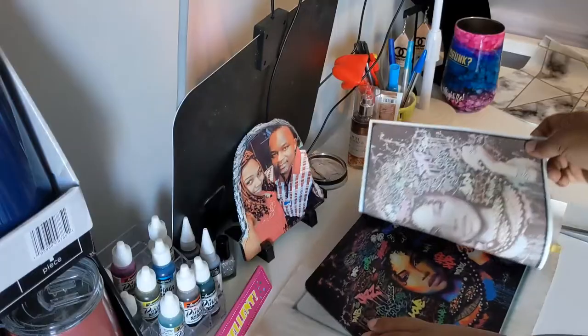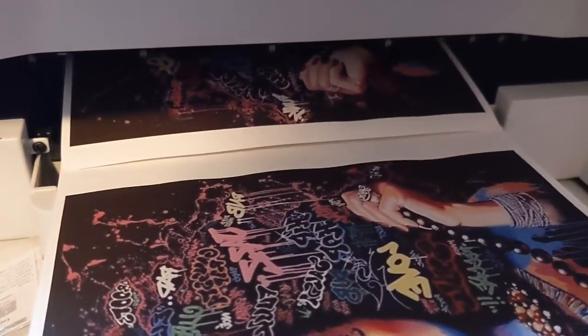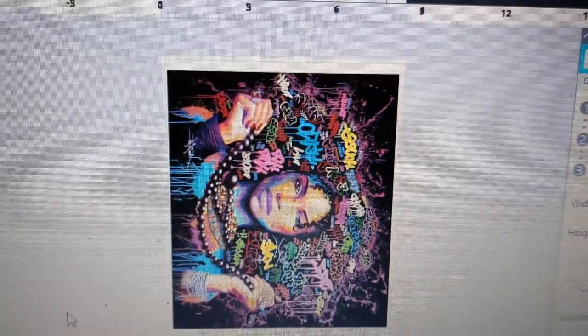I actually print the mouse pad out on my sublimation printer. I used 8x5x14 and it printed out — I just put the settings in the computer and printed it out.